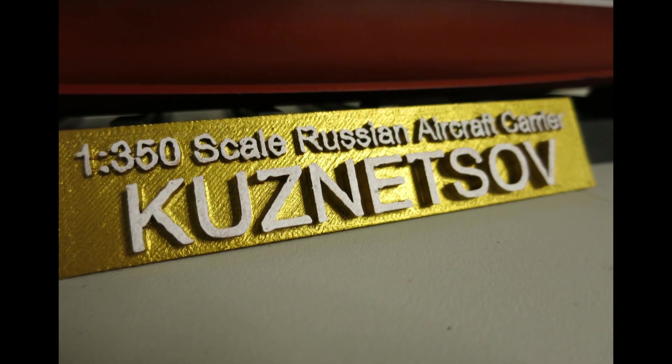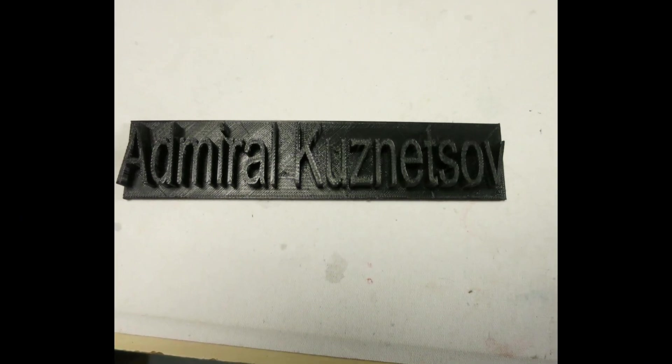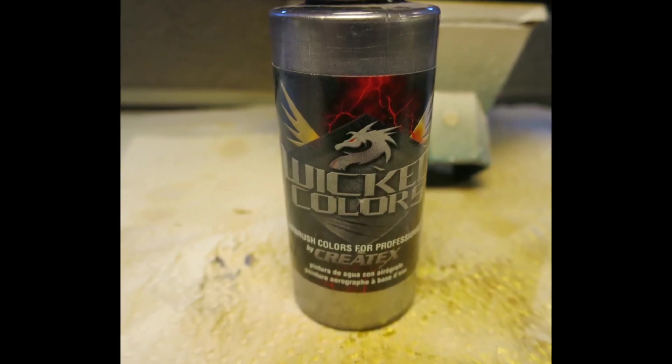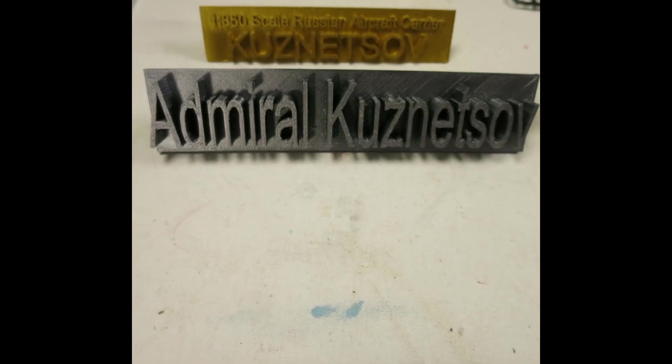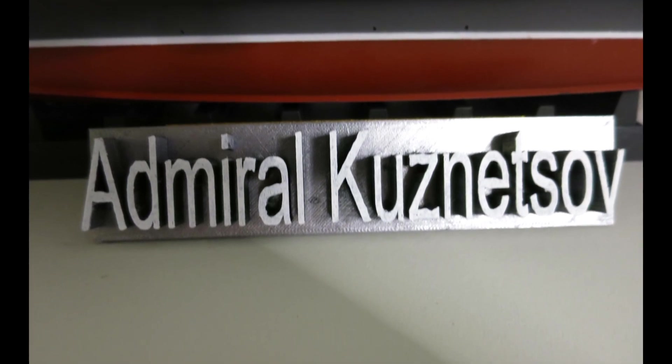Anyway, it is different from the other one. Here are some pictures of the different nameplates I made. The Admiral Kuznetsov small one I painted with Vallejo gold color. The other — Pyotr Velikiy and HMS Illustrious — I painted with the Wicked paint, which is a lot different. And the Admiral Kuznetsov big nameplate I painted with this paint too.